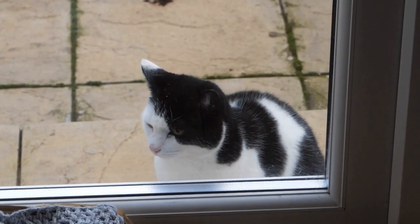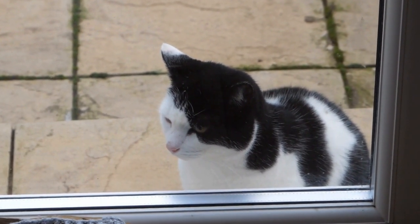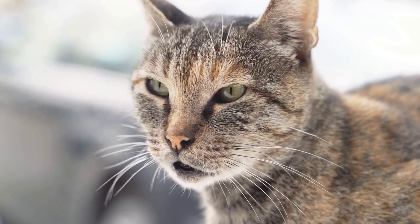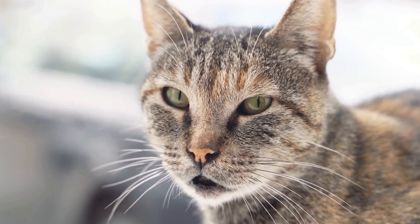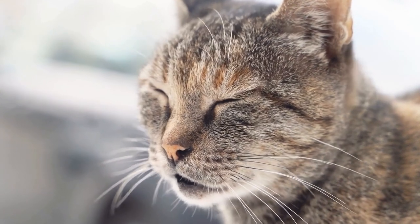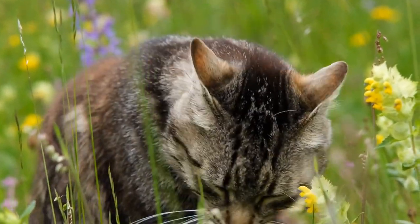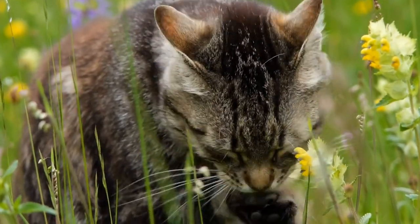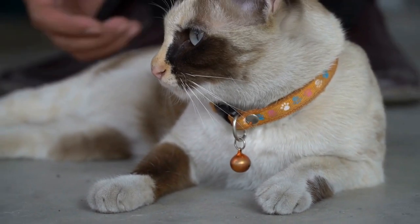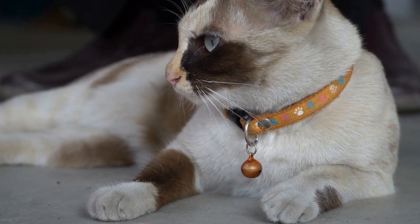In conclusion, introducing a cat to a household with pet millipedes or centipedes requires careful planning and consideration. Understanding the nature of the animals involved, creating a safe environment, and gradually introducing scents, visuals, and controlled interactions are crucial steps in the process. Remember to train and redirect the cat's behavior if necessary and always prioritize the safety and well-being of all pets involved. With patience and proper precautions, it is possible to create a harmonious and enjoyable environment for everyone in your household.